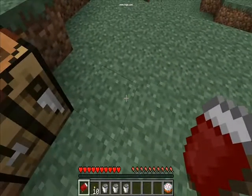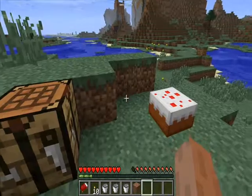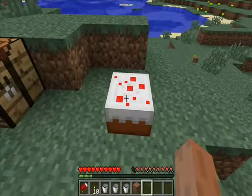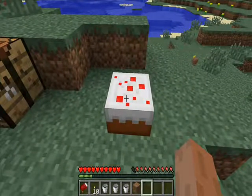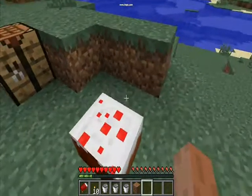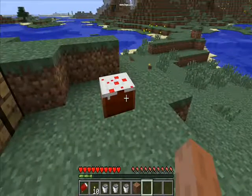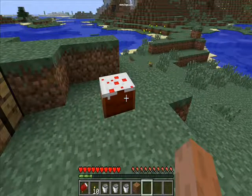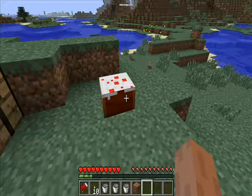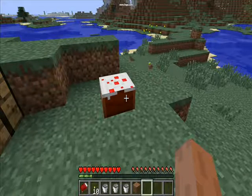So now you place down the cake like that. I'm sorry — I had a bit of a problem with the cake earlier so it moved because I started again. You just eat a slice and then your food goes back up. As you can see there's still some cake left, so when you get hungry again you can eat it, but you can't break it because if you break it, it disappears — that's one problem.